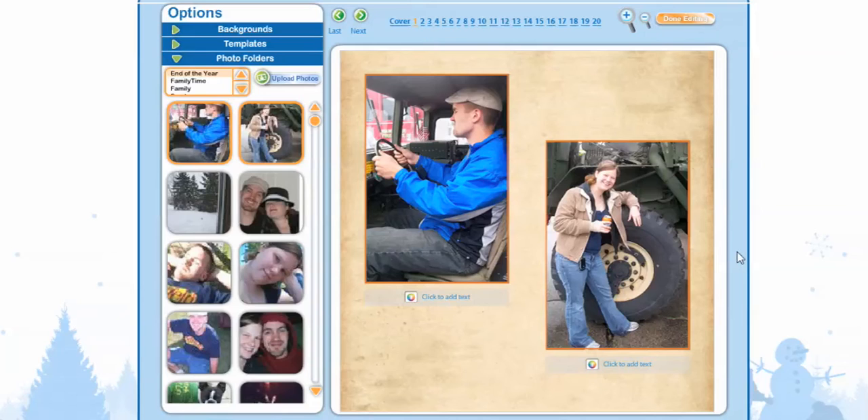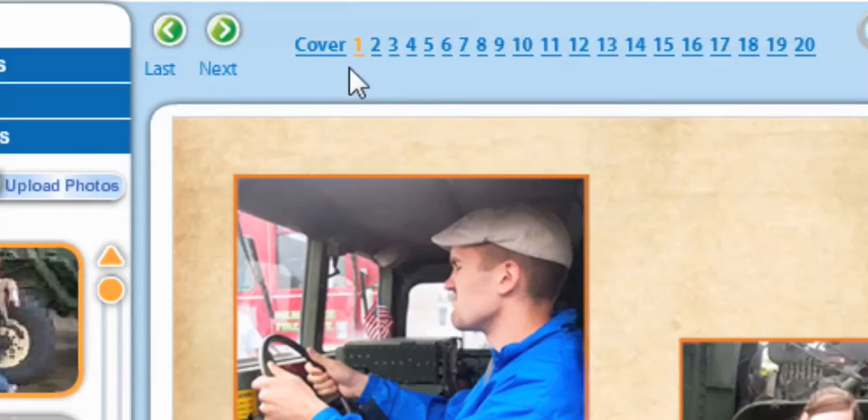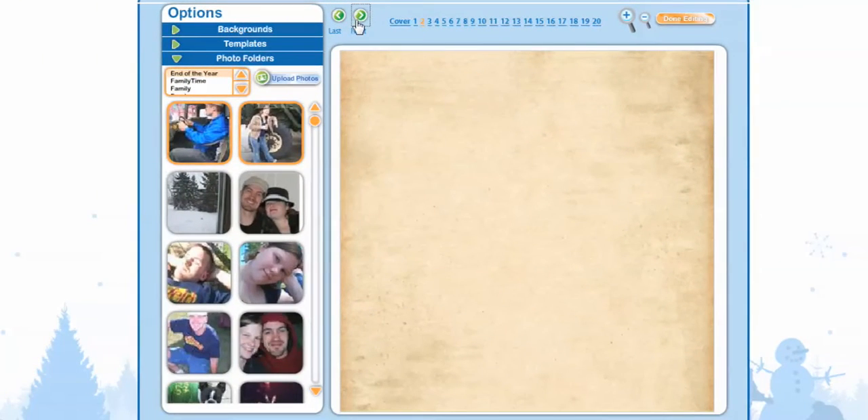Now that we're done with our photos, you're going to notice that it says Click to Add Text. If you don't want to have text under your photos, you don't have to. If you leave them blank, they're just going to leave nothing there. So we're going to go to Page 2 and leave those blank. You can go and click Number 2, or you can select Next — we're going to select Next, which brings us to Page 2.